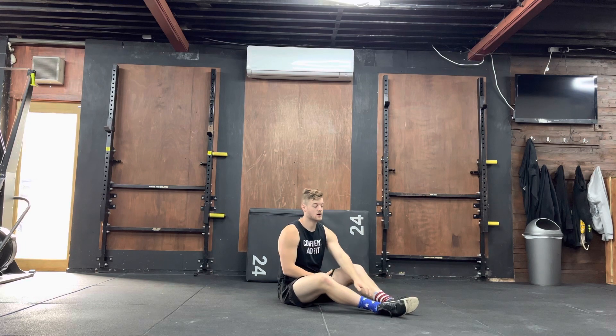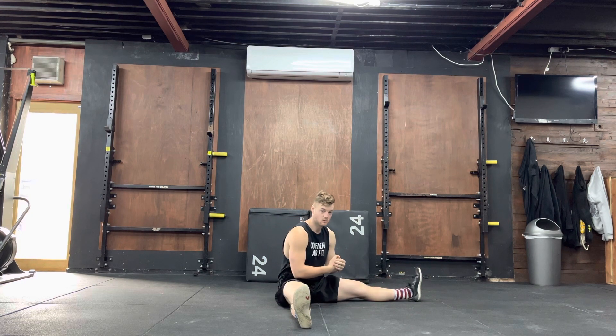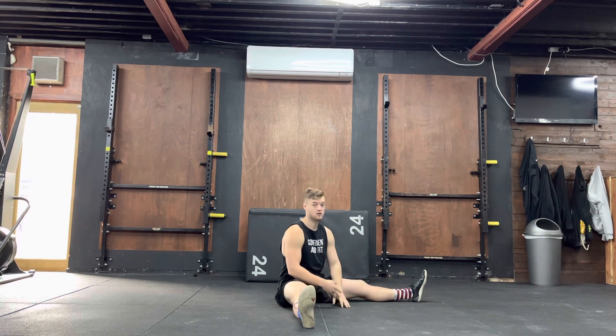With this exercise, you're going to come down to the ground. You're then going to roll back, trying to get your toes to touch the ground behind your head. You're then going to roll forward, your legs will then come apart as wide as they can, and you're then going to reach as far forward as you possibly can. Hold for a second, and then you repeat that.